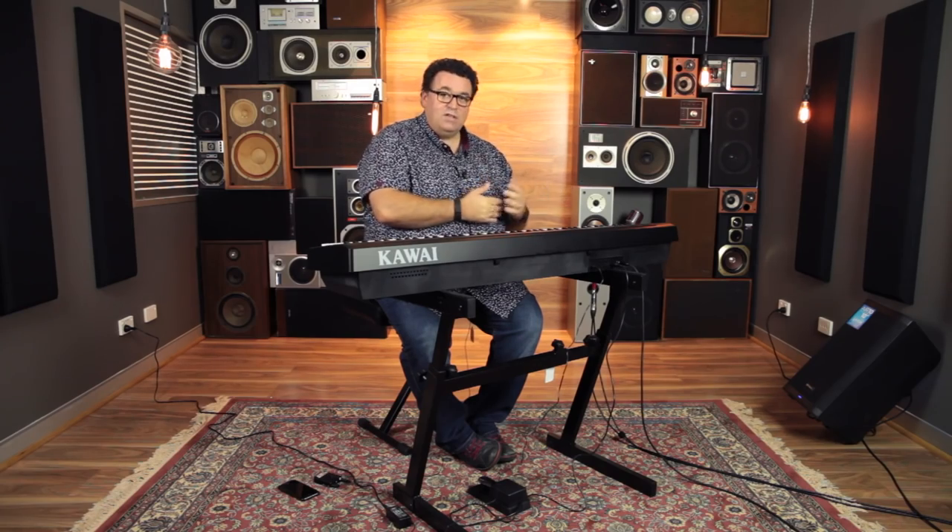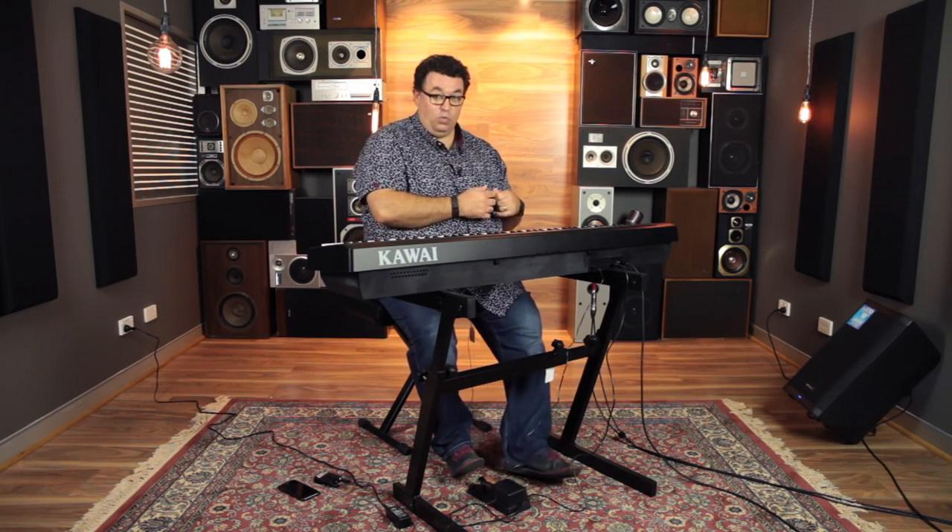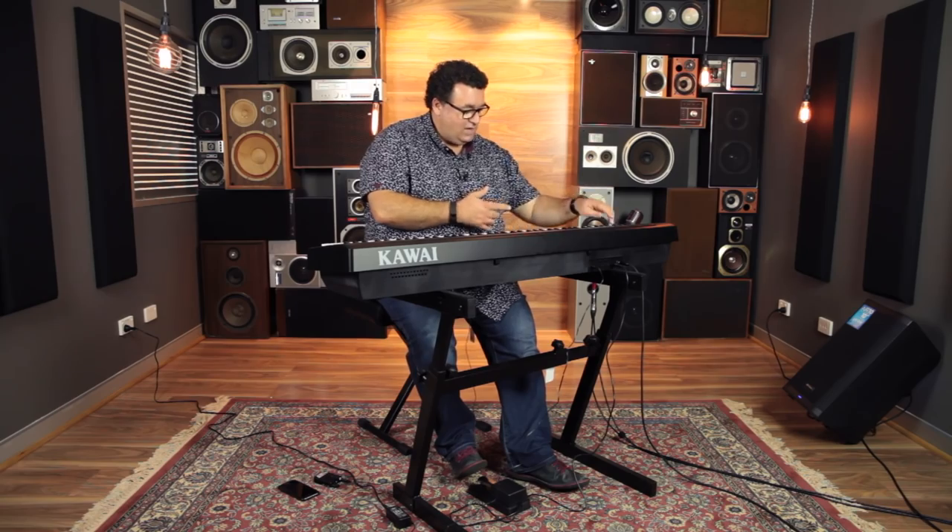So let's have a listen to some of the sounds. You heard the piano sound I was playing in the beginning. There are some other piano sounds in there as well — there's a total of 19 sounds. So let's have a listen.